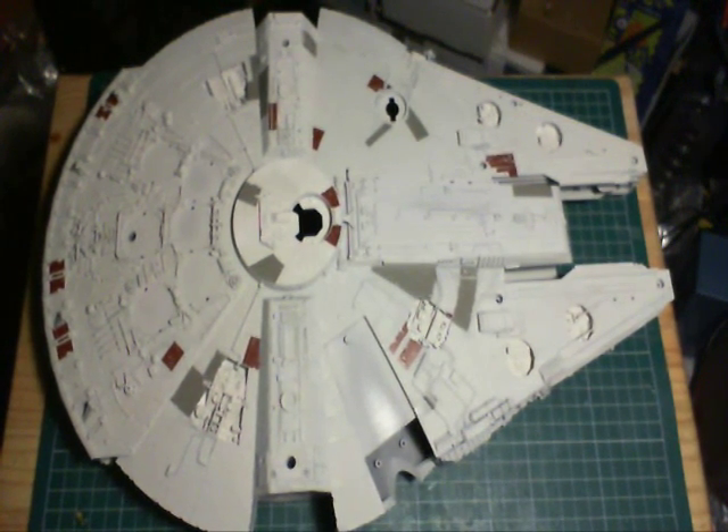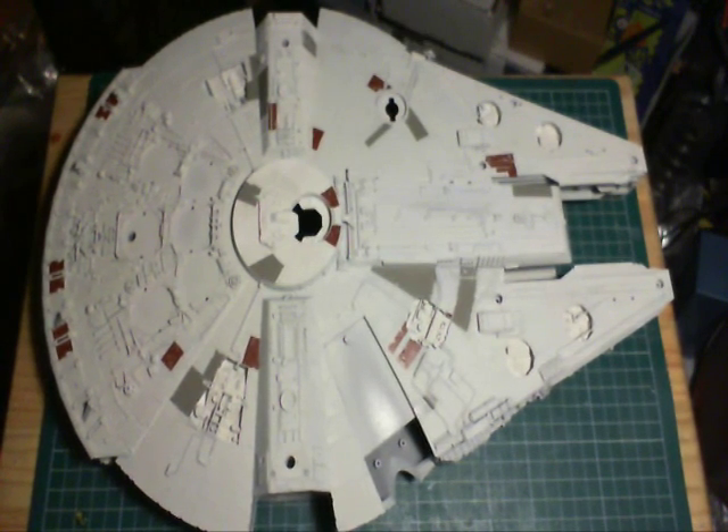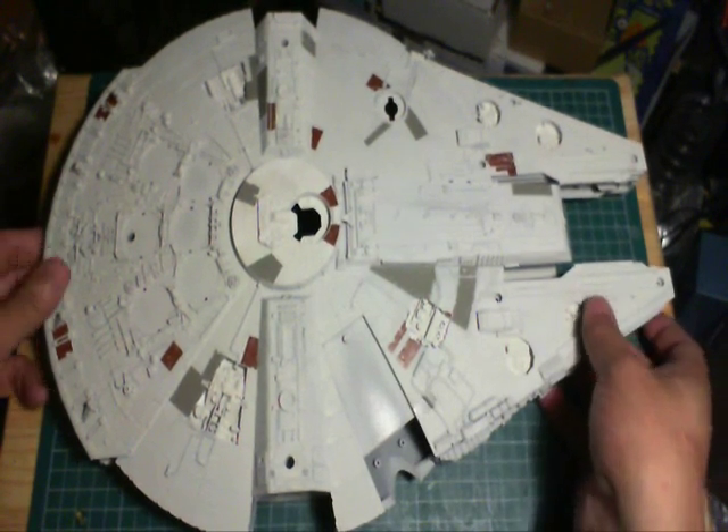Here we have the Fine Mold Falcon with the kit decals put on it. I was thinking about masking and painting it, but when I started I thought, okay, to speed up the process I'll just use the kit decals.